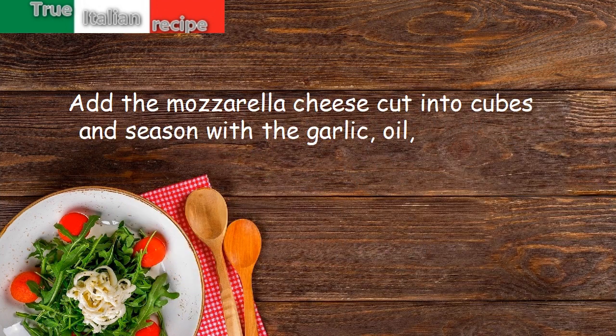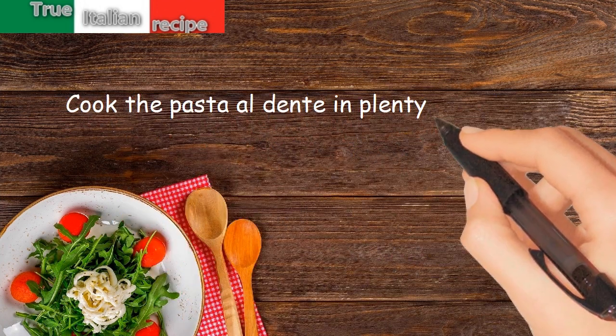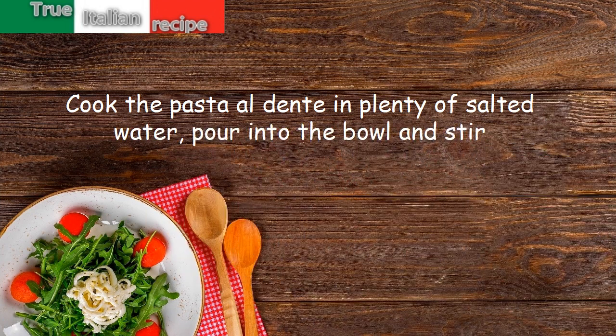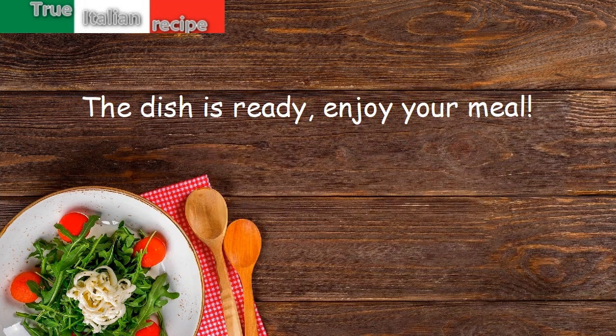Season with the garlic, oil, plenty of basil and pepper. Cook the pasta al dente in plenty of salted water, pour into the bowl and stir. Let rest for an hour before serving. The dish is ready — enjoy your meal!